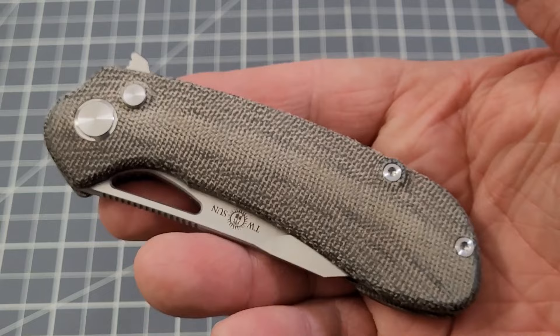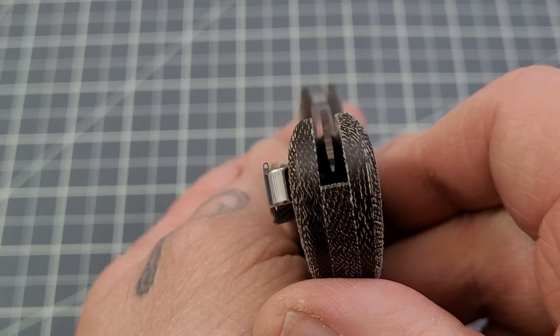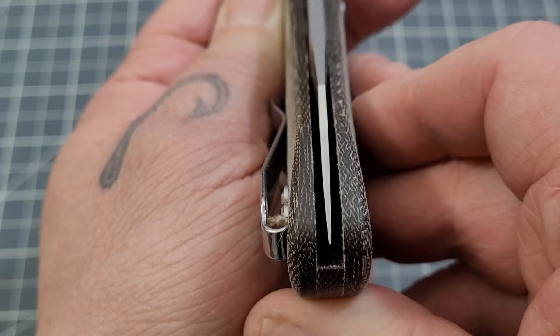Fit and finish is done pretty darn well. Centering is pretty good — it might be just off to the show side of a hair, but I think that's the shadow I'm getting. Yeah, it's pretty centered, maybe just a tiny bit off.